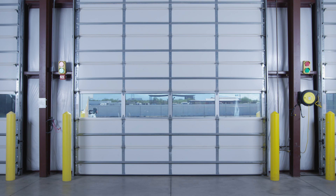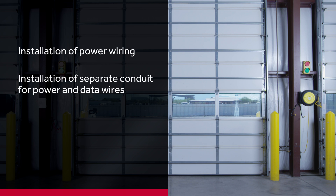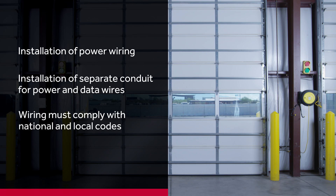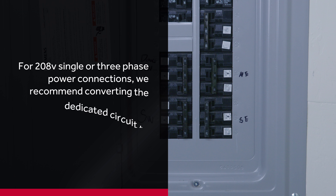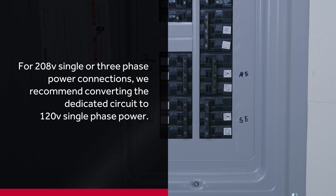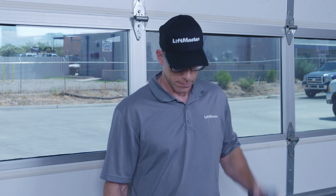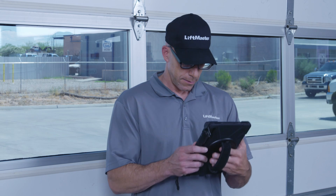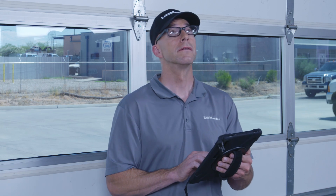Before you begin the installation, some site preparation will be required. This includes installation of power wiring and installation of separate conduit for power and data wires. Wiring must comply with national and local codes. For our demonstration, the facility has 120-volt single-phase power. For installations with 208-volt single or three-phase power, we recommend converting the dedicated circuit to 120-volt single-phase power. A working network connection is critical to getting over-the-air firmware updates and connecting to MyQ Facility. It's important to contact the facility's IT team to obtain network details, including the Wi-Fi network name and password.